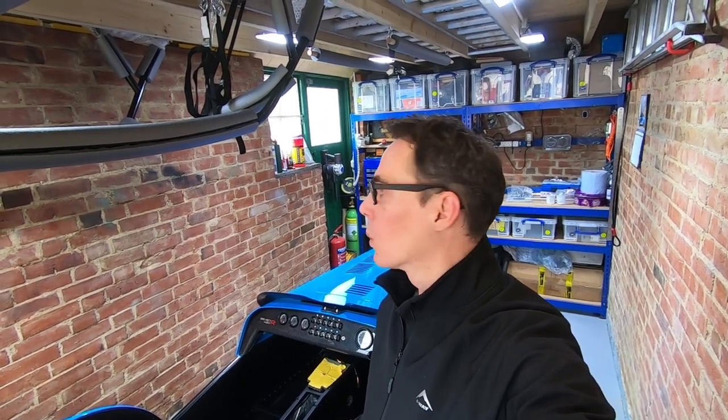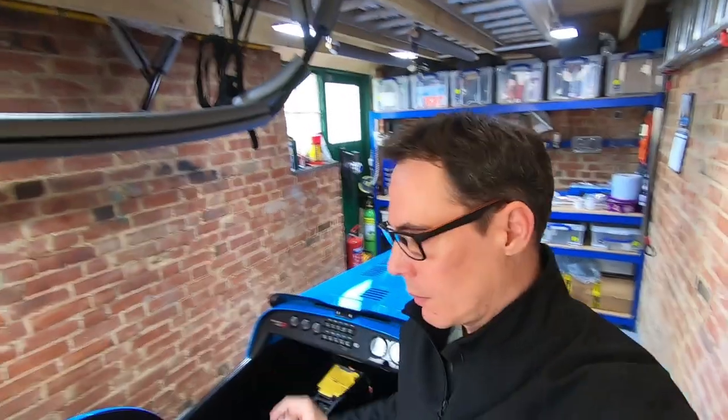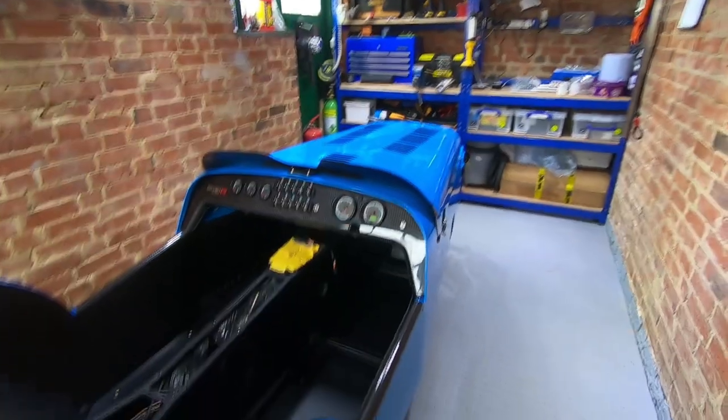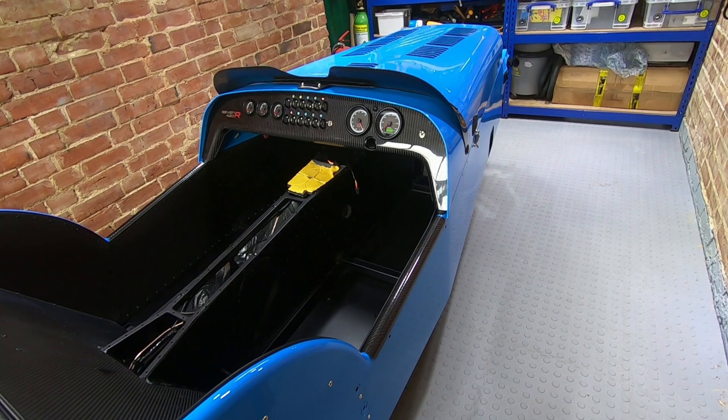So this is the car, how it gets delivered from Caterham. One thing you may have noticed already is the roll cage, which is an option I chose.